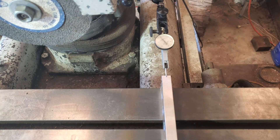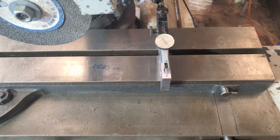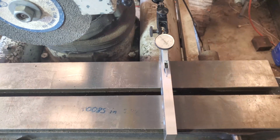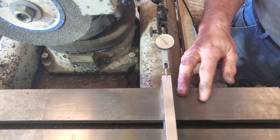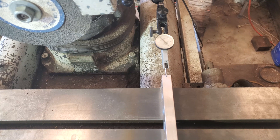Now we'll test with the auxiliary table in place. Half to one thousandth, I would say. I'm definitely going to call that a win. I was hoping to get it within a thousandth or two, and I think we got it well within probably one. Hot dang.